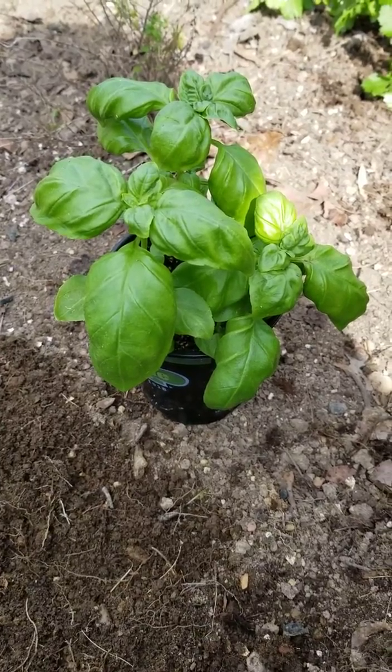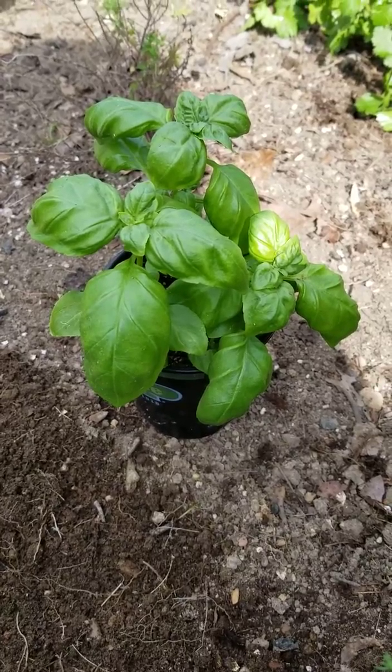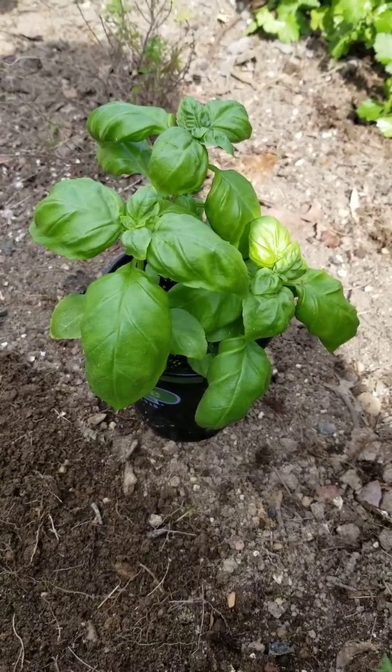Hi, this is Nikki the Southern Gardening Gal. I'm planting some herbs today and I was getting ready to plant this basil and I thought I'd give you a quick tip.